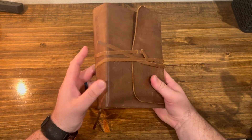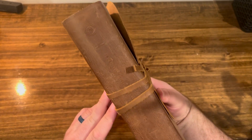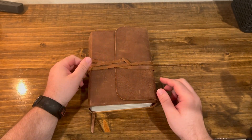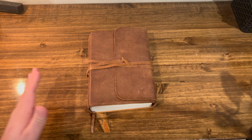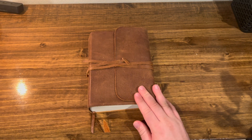This is the English Standard Version, the ESV, and it is the Interleaved Journaling Bible, or Journaling Bible Interleaved Edition. Modeled after a Bible that Jonathan Edwards carried — the story goes that his Bible had a blank page sewed in between each page for his sermon notes and things like that.